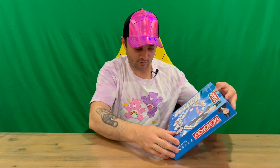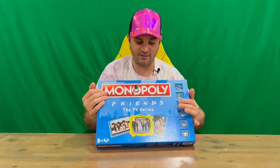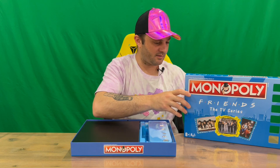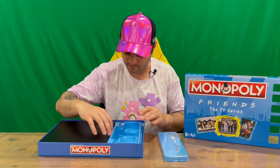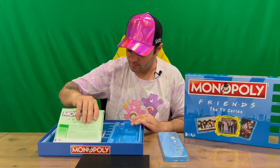The back tells you a bit about the board game and what the contents are. They've got 32 coffee mugs and 12 sofas, which will be the houses and hotels. Let's hope they've themed them differently to the standard Monopoly ones, but we'll take a look. We've also got our player tokens, board, and instructions.